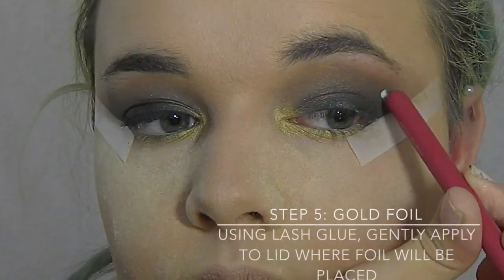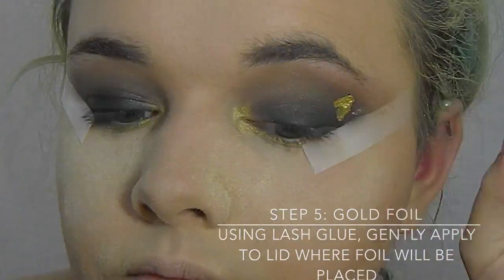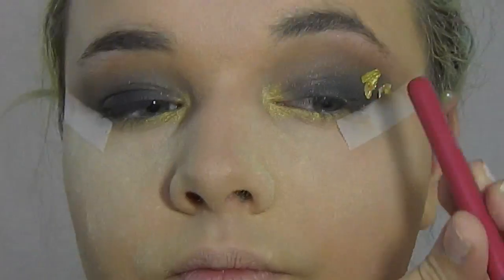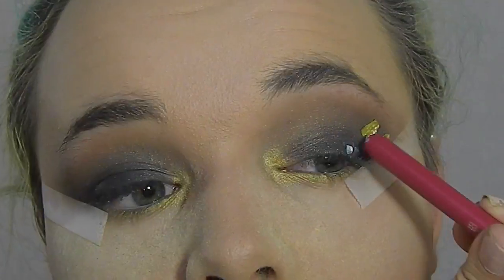Now I'm taking the gold foil — I got it just from a bottle I had laying around the house. This process is very time consuming. You're going to use eyelash glue, put it on your lid, and you're just going to carefully place each piece.